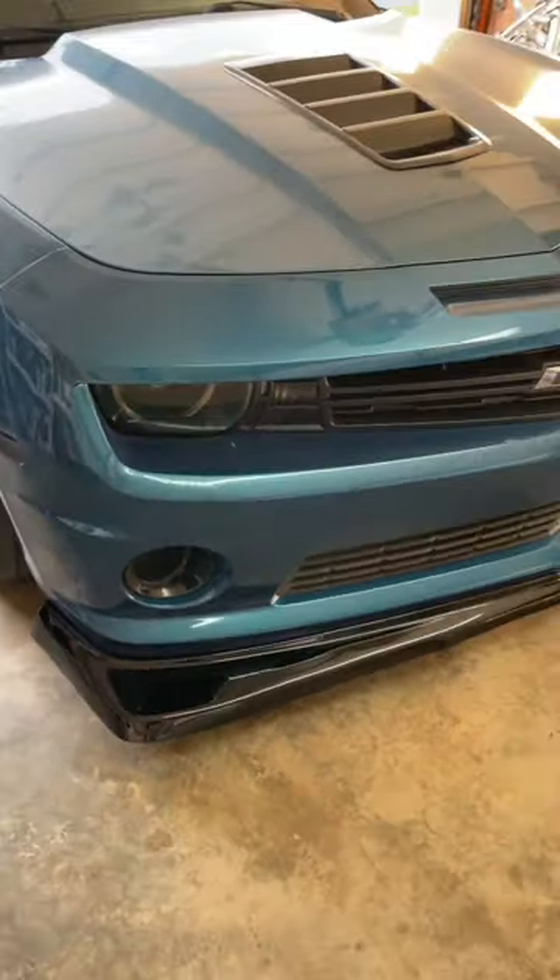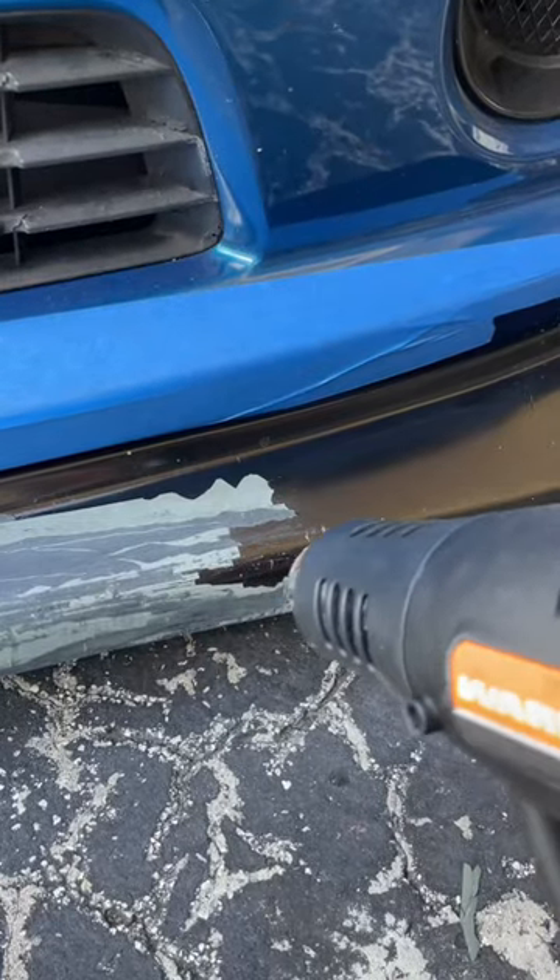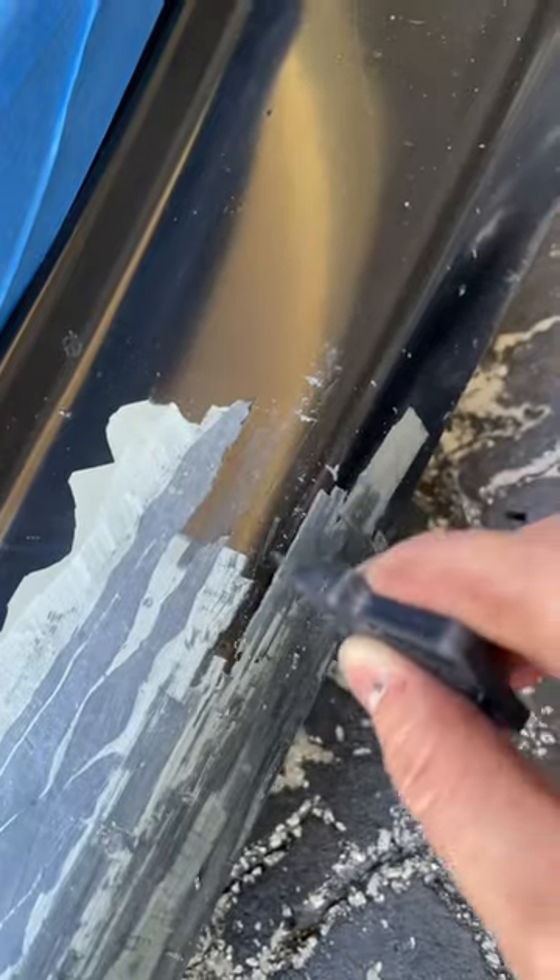Let's repaint my front splitter. I'm using a heat gun and a paint scraper to remove old, cracked paint.